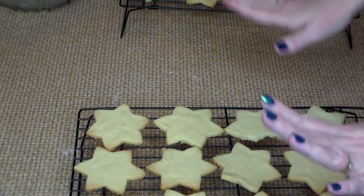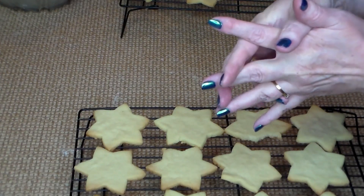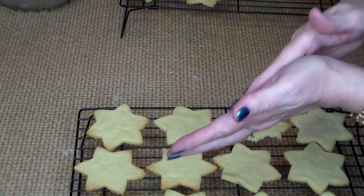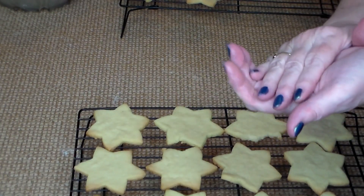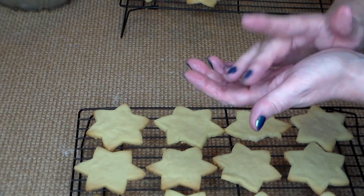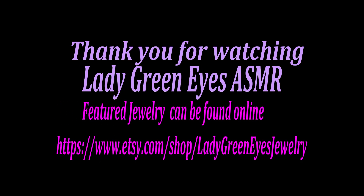There are our star cookies. I just want to make a quick mention again — please check out my description box to see the donation sites for Sassy. We want her to feel better, and if you can help at all, it's so appreciated. You are all lovely people, I appreciate you so much. I can't wait to see what we have tomorrow. So until then, take care of yourself and each other. I'll see you then. Bye-bye!